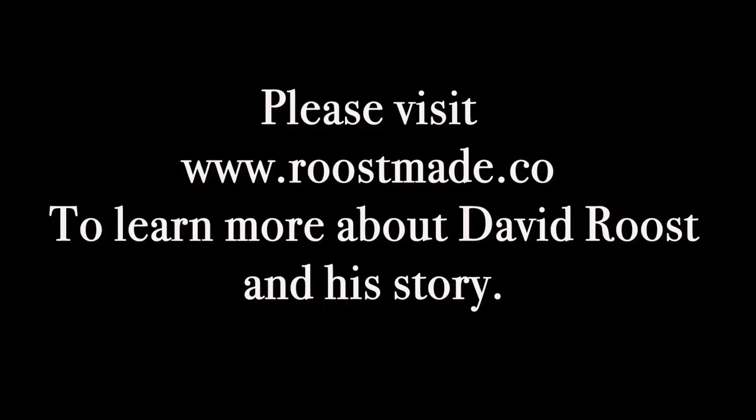So how can people find you? Our website is RoostMade.co, and you can find us on social media at RoostMade. I'm most active on Instagram, but we're also on YouTube and Facebook — just kind of getting started, but it's been fun. I'll also include a link down in the description of this video.